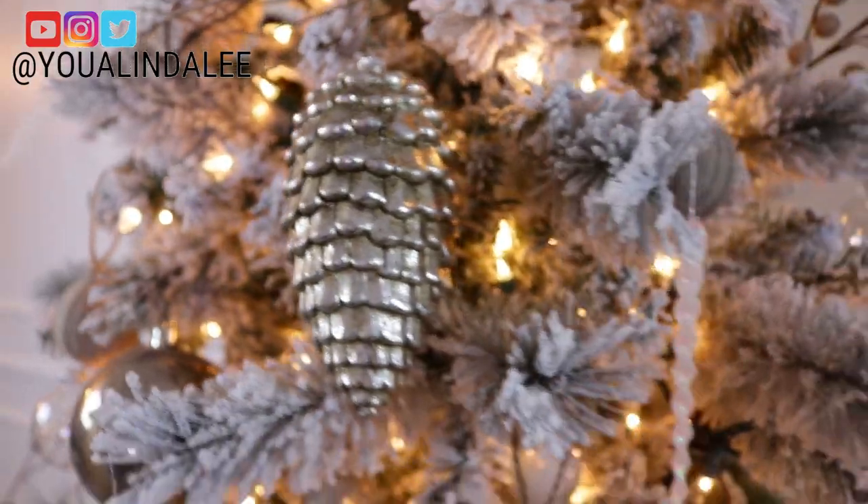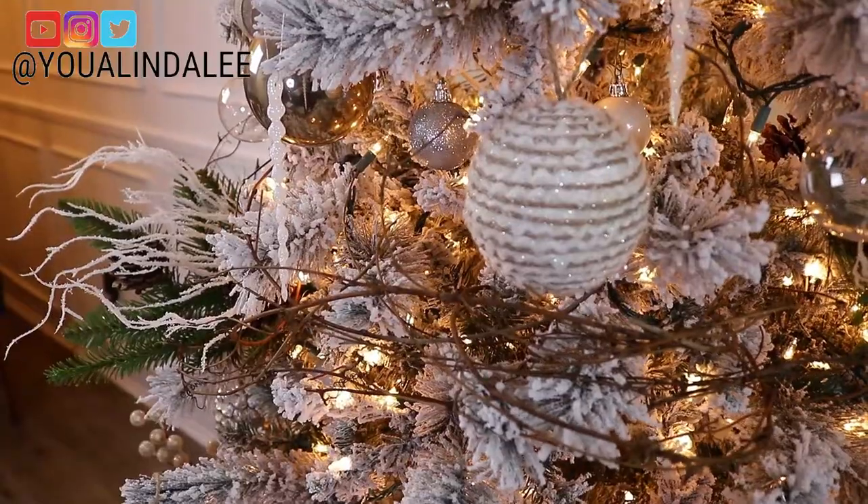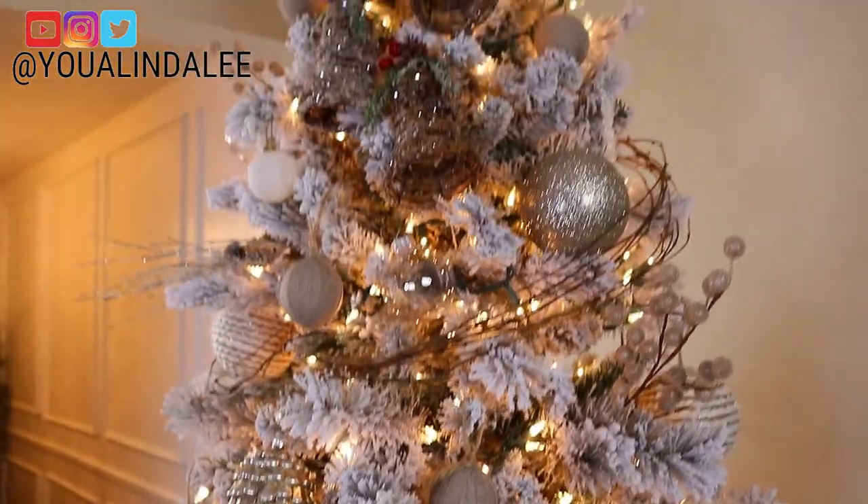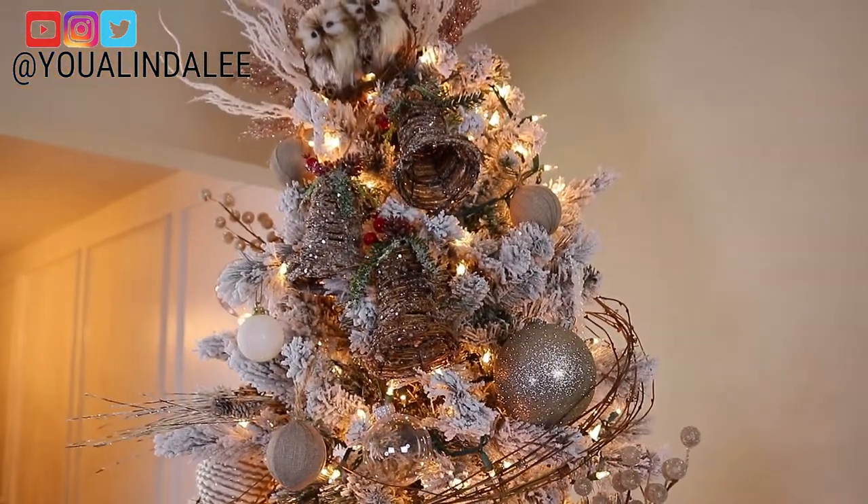I hope you guys really enjoyed watching this video — give it a thumbs up if you did! Let me know what your Christmas tree theme is this year; I would love to know. Have a wonderful day, guys — I'll see you next time, bye!